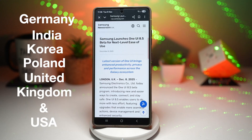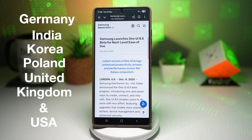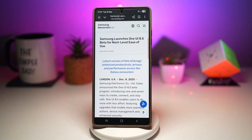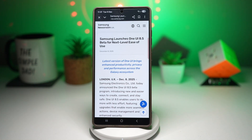Now the rollout won't hit all of these countries at once. The first beta will arrive in Korea, Germany, United States, and United Kingdom. India and Poland will join later on, most likely when Samsung releases the second beta build. However, I have seen some Indian users who already have this beta installed.